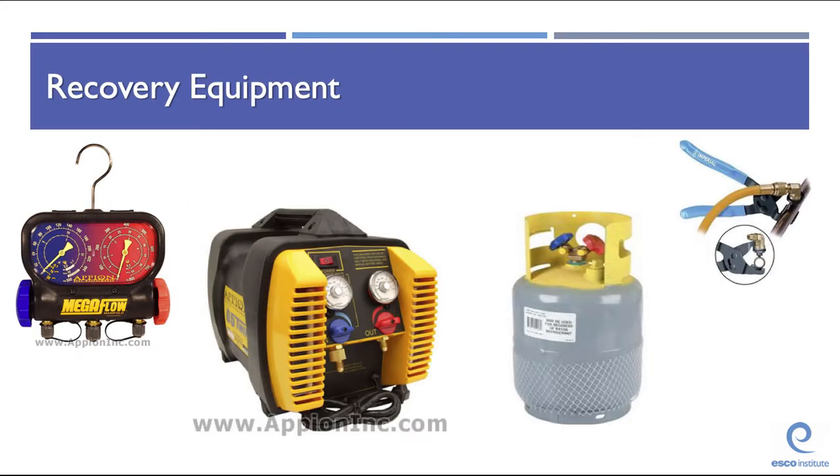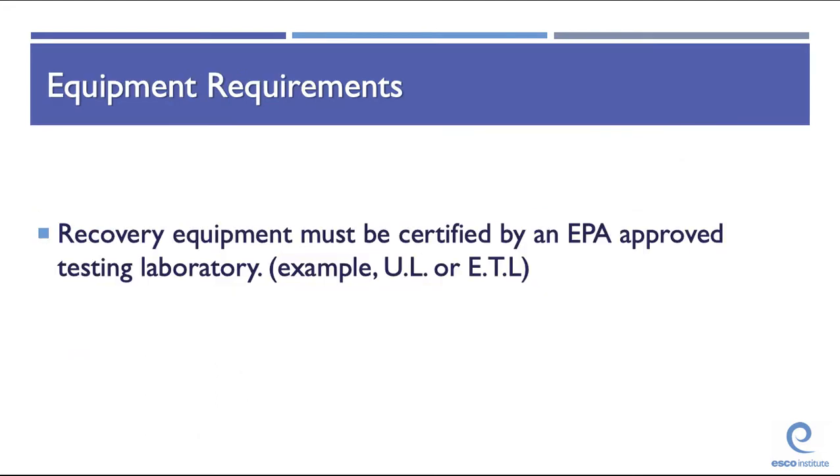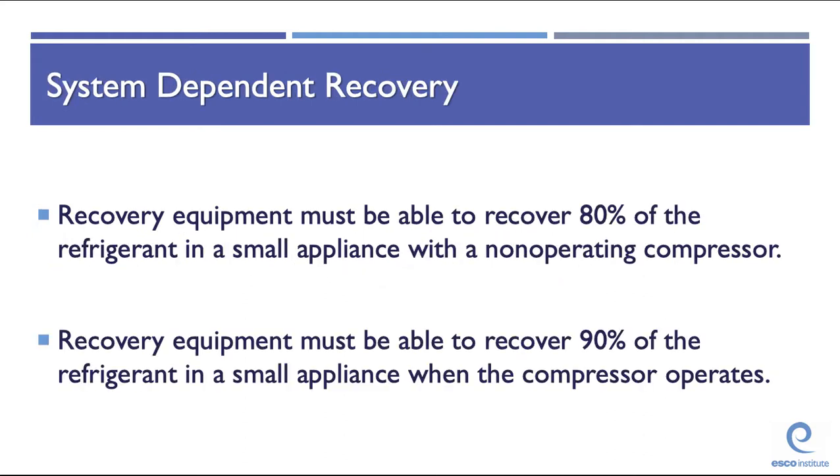Recovery equipment includes gauges, recovery machines, cylinders, and Schrader core removers or access fittings. Recovery equipment must be certified by an EPA-approved testing laboratory, such as UL or ETL. When using system-dependent recovery equipment, it must be able to recover 80% of the refrigerant when the appliance compressor does not operate, and 90% of the refrigerant when the compressor is functioning.